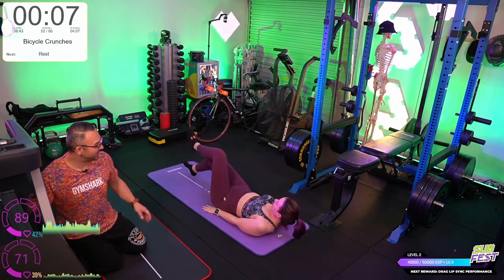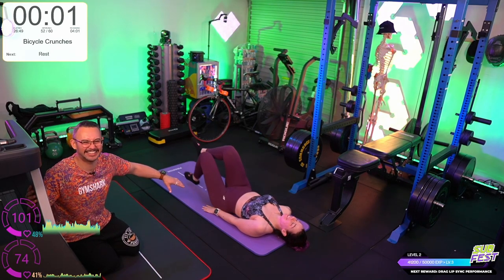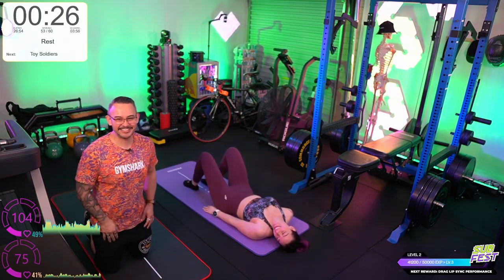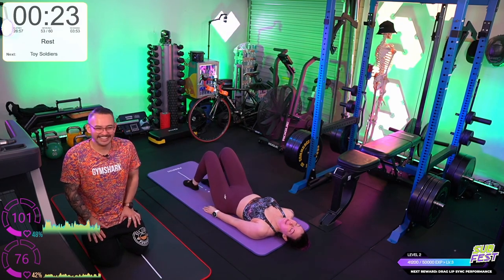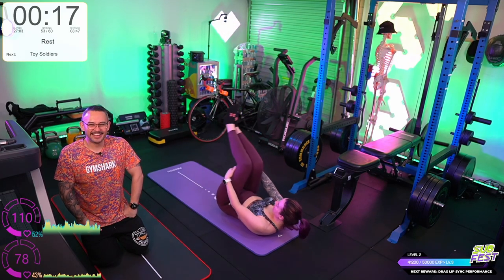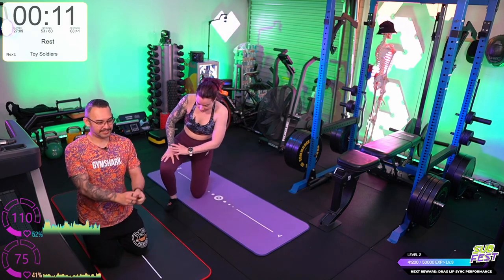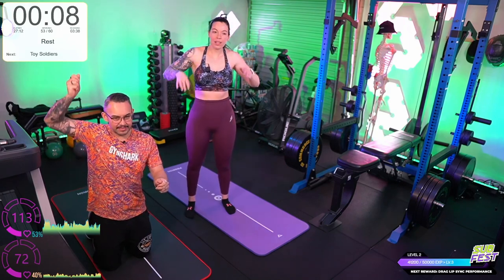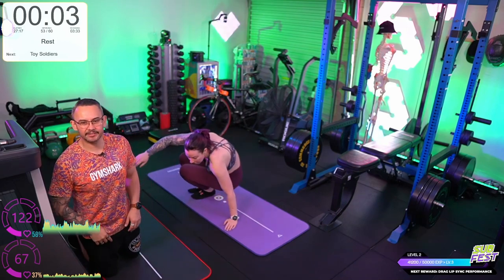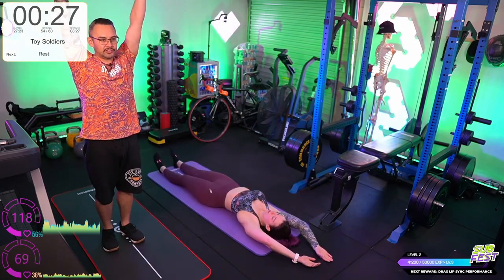Bicycle crunches — this is the regression, and it's perfectly adequate. Toy soldiers — Grace is going to do the laying unilateral jackknives. Dead bugs is a different movement — that's when you start with arms and legs up and lower them down. Straighten that bottom leg. Go nice and slow. My hips need to work. These are difficult.